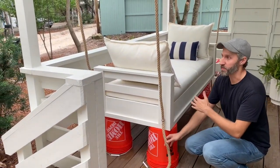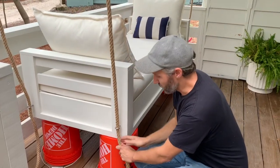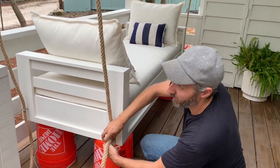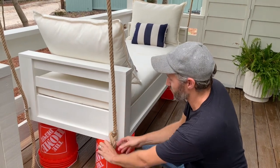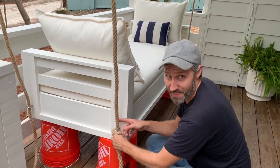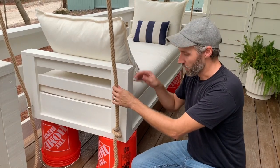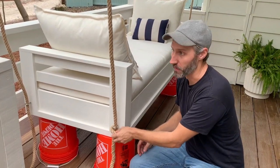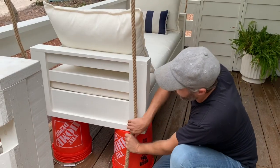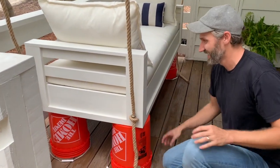I'm just going to pull this tight and then on the bottom do a basic pretzel knot, because the knot itself is large enough that it's not going to go through the eye hook, and it'll hang on there. Once you have the weight of the bed pulling it down, it'll pull the knot tight. So that's your only knot down there — so easy. I'm going to do that on all four corners and then kick these buckets out.